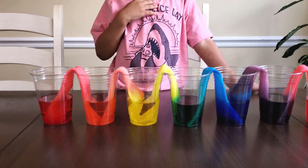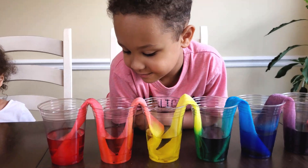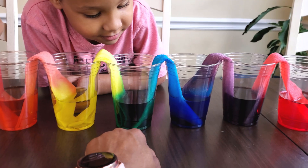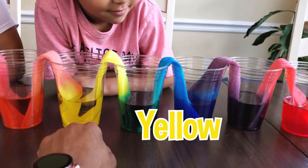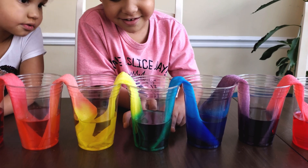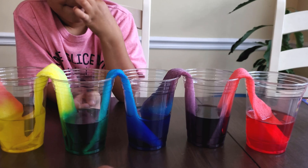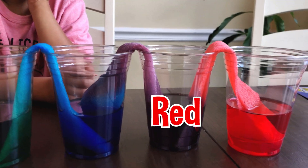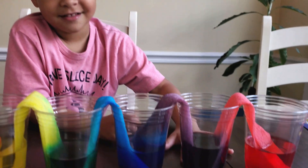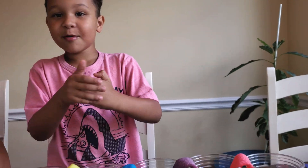Oh, you know what? I'm so silly. What do the colors red and yellow make, Oliver? Orange. Orange. Beautiful. What do the colors yellow and blue make? Green. Green. Well done. And what do the colors blue and red make? Purple. Purple. Are you sure it's not like a neon green or something? Are you sure that's purple? Yeah. It's purple.